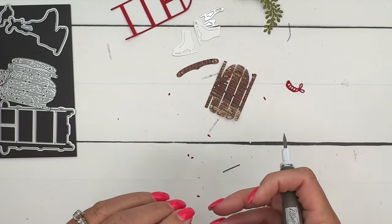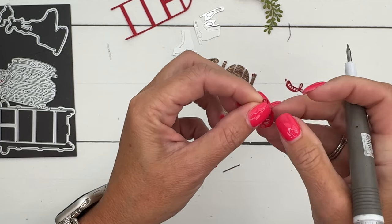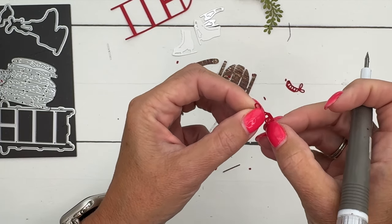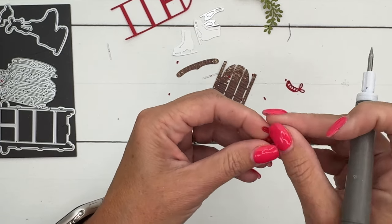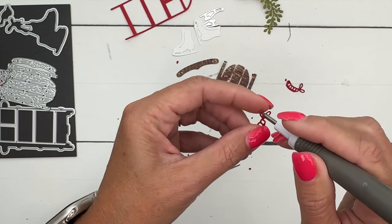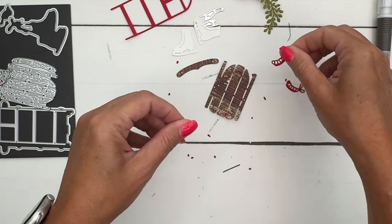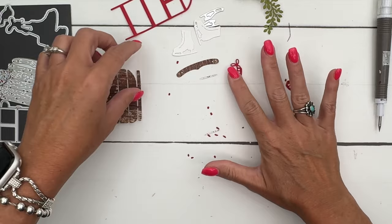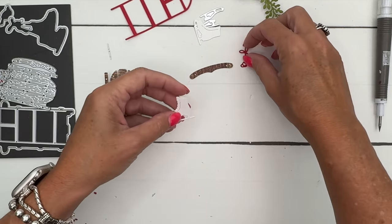You've got to really get all of these little doodads out — it won't be the same if you leave them in there. Make sure you get them all out. It's a little bit tedious and you want to be gentle because your paper can tear really easily. This is the piercer attachment for the Take Your Pick tool.